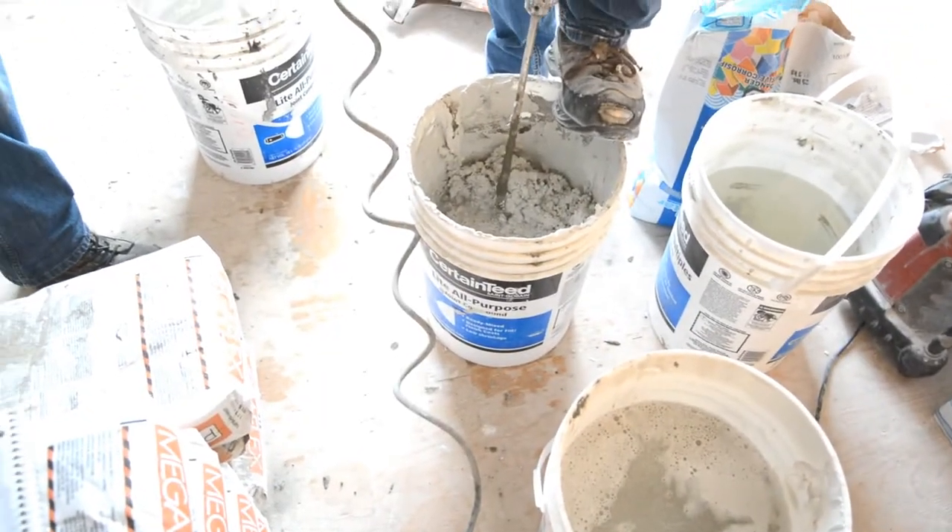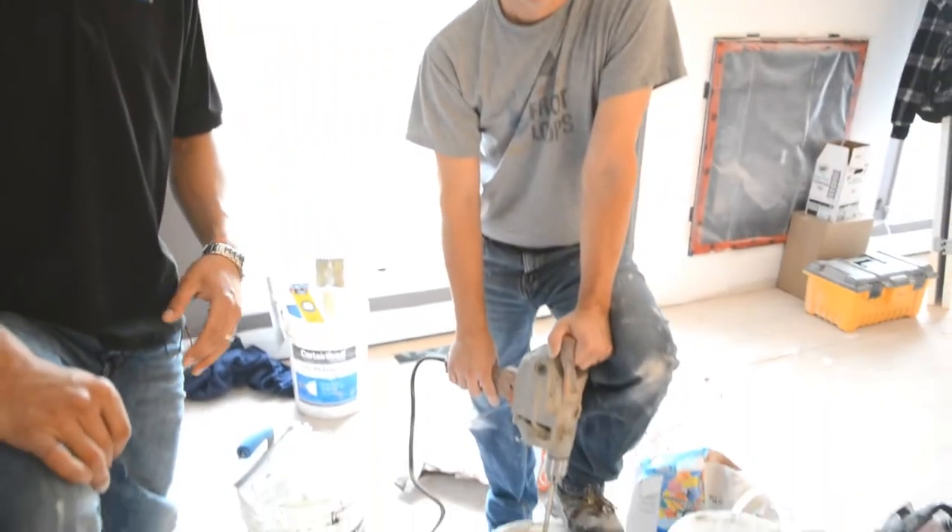So Todd here is mixing up the ultralight mortar. The reason it's ultralight is you can put it on your walls and it doesn't fall off when you trowel it. Mix her up there Todd.